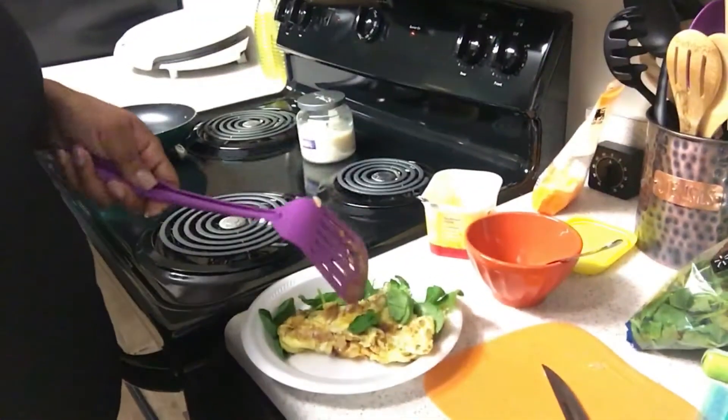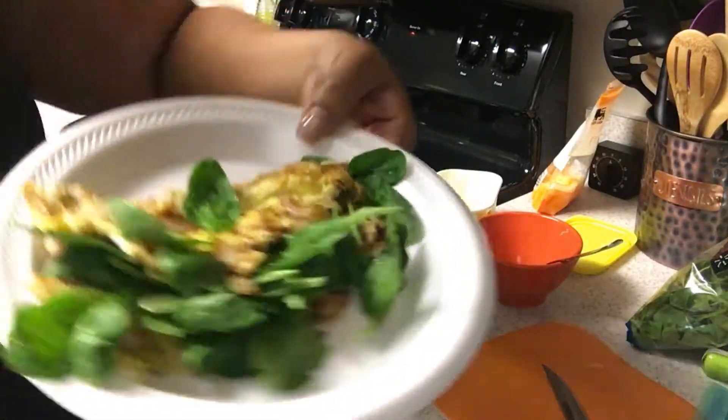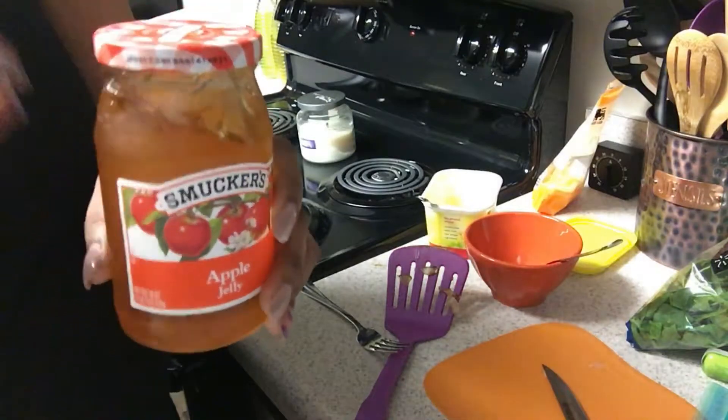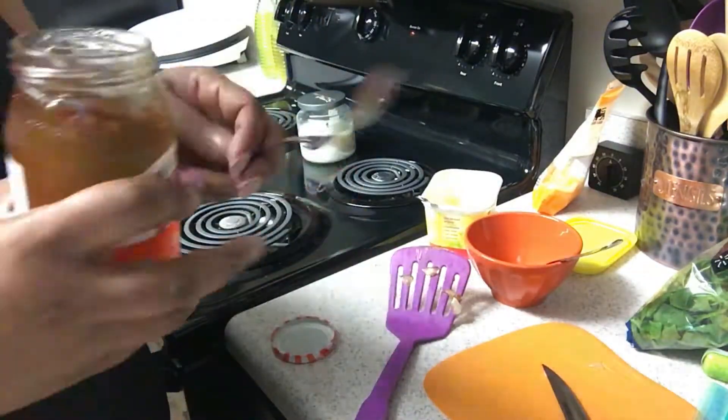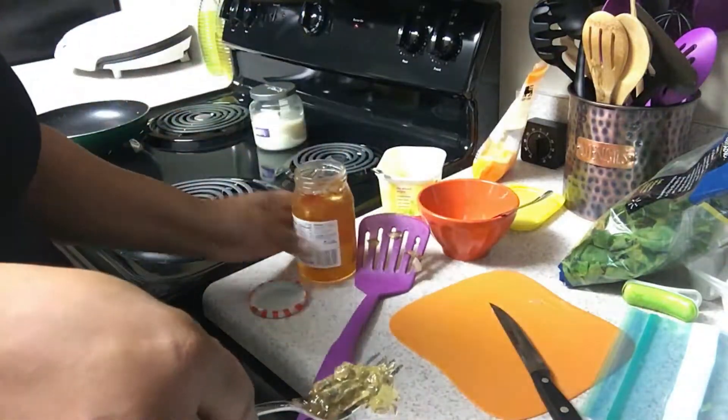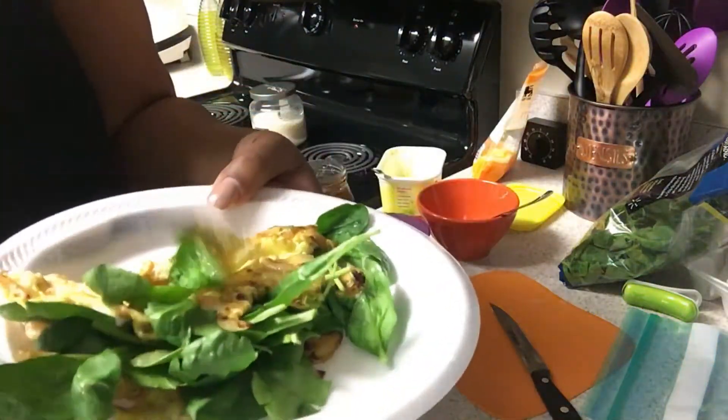Plastic plate, baby! Look at that finished product — yummy! And apple jelly. Yes, that is the last thing that I love to add to my omelets. I love apple jelly more than grape. I just take a little forkful.